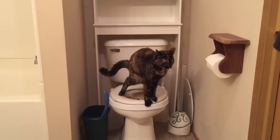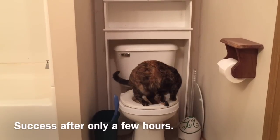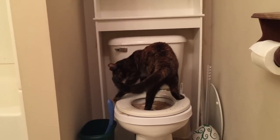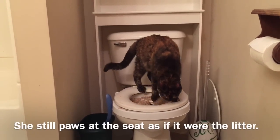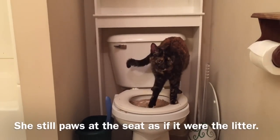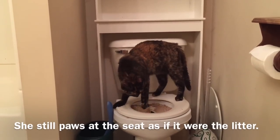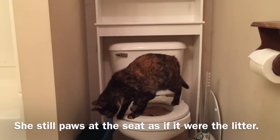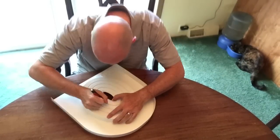All right, now we're underway. We'll give it another week and see how she does. After another week's worth of success, it's time to make the hole even bigger — let's see how she does.